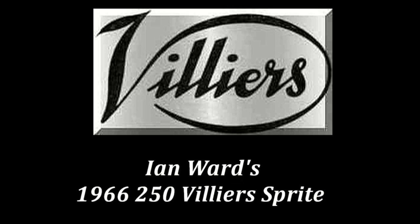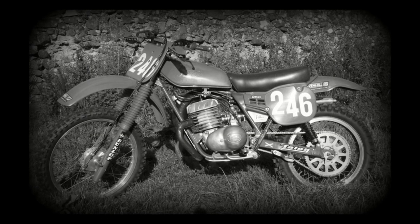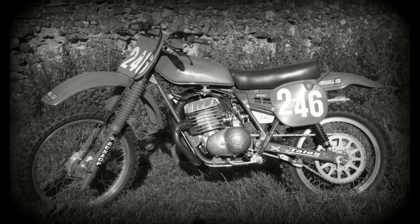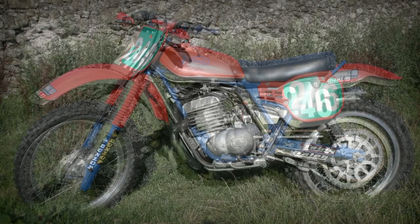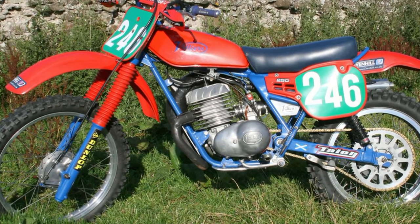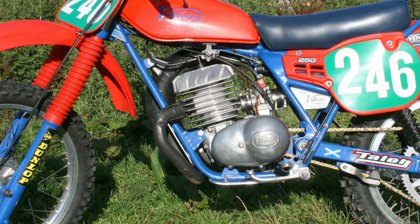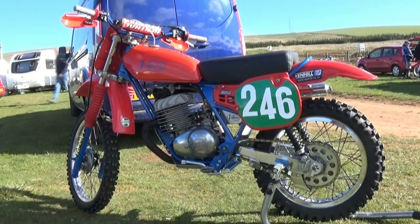We'll get things going with Ian Ward's 1966 250 Villiers Sprite. Ian's bike, as you can see here, still has the original Villiers frame and engine, although Ian has made some modifications to the frame and the swing arm just to basically suit his own particular style of riding. The engine of this 250 Villiers Sprite is a mix of parts taken from the 32A and 36A series of Villiers engines.